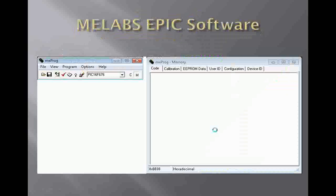Let's move on to software. The ME Labs U2 Programmer uses the EPIC software. Basically, how this works is you come in here and first set your device by choosing it from the drop-down menu. For the Blink project, we'll be using the 16F676 chip. Then you open your hex file — the hex files compiled from the C compiler or from your assembly code. That hex file will show up in the ME Probe memory in hexadecimal format. You then press the program button, which will effectively burn the program onto the chip so your chip will now run your program.